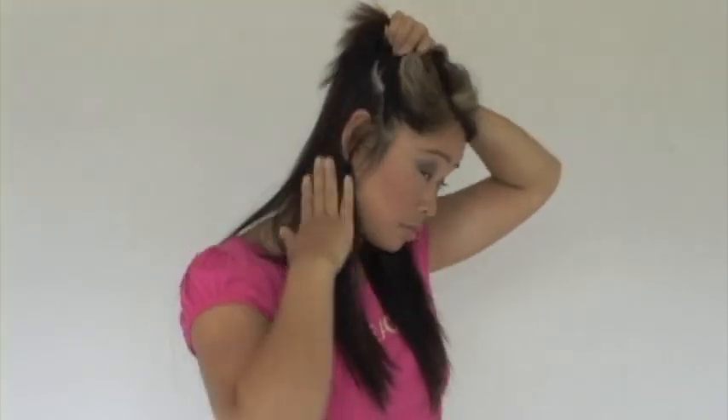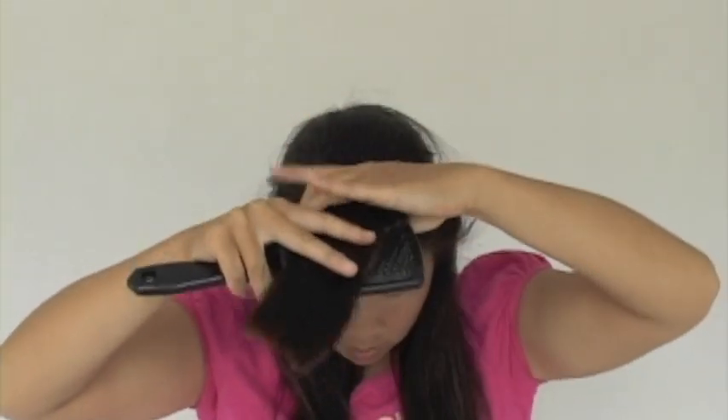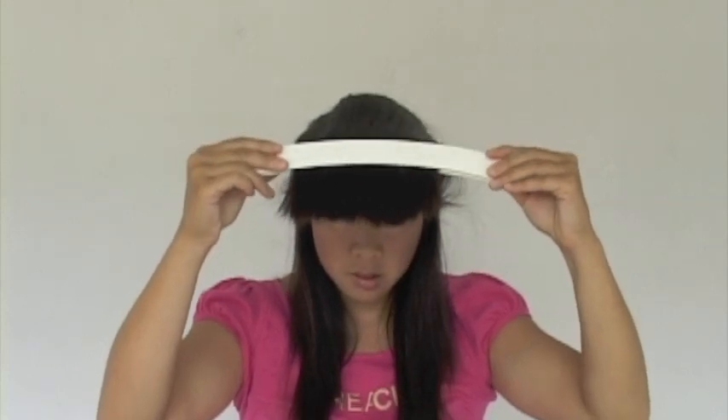Now for our second layer. Section from ear to ear, and then comb all the hair forward. Clip the CreaClip as shown, and slide down until there's 2 inches left at the ends.